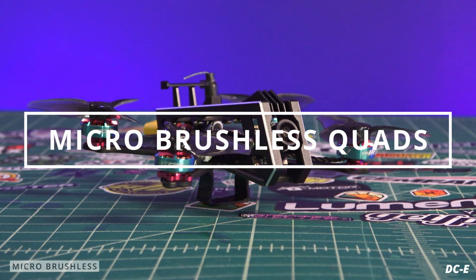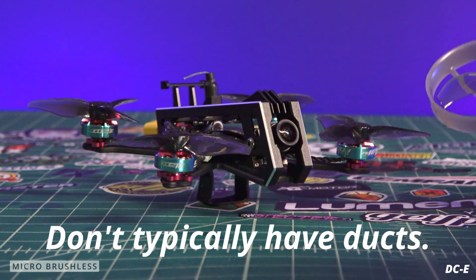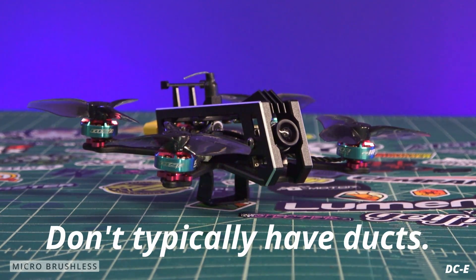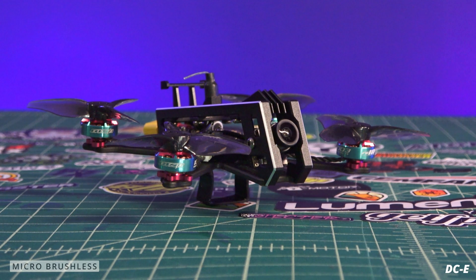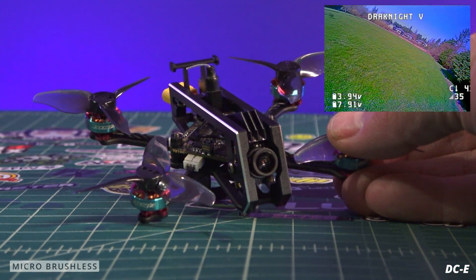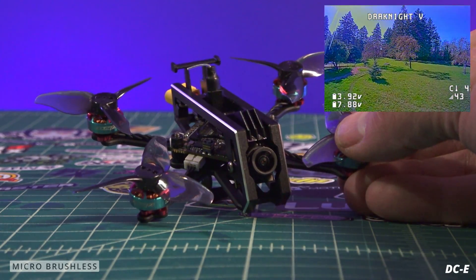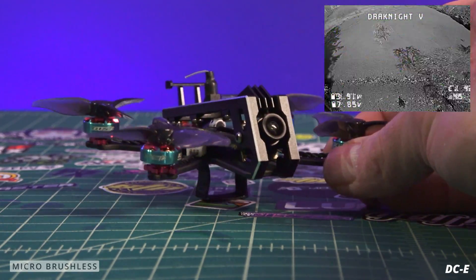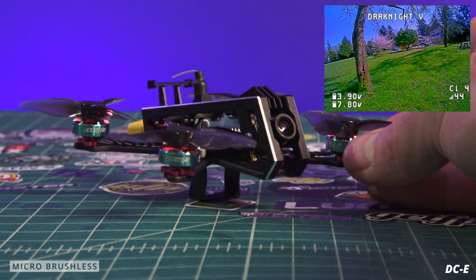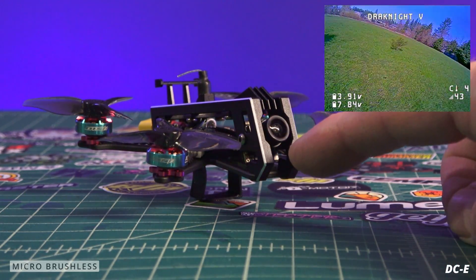The next class is the micro brushless category. These quads typically don't have prop guards like tiny whoops — they have open props in a squashed or X configuration. People fly these outside a lot like a 5-inch, doing acro training, FPV freestyle maneuvers, and micro racing. Depending on what quad you get, that will dictate the amount of tilt you can achieve.